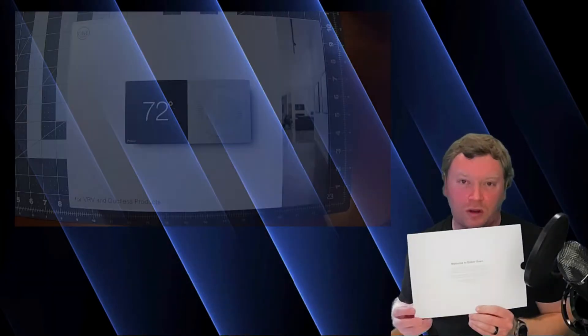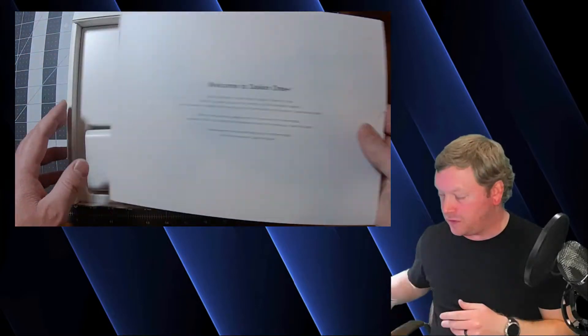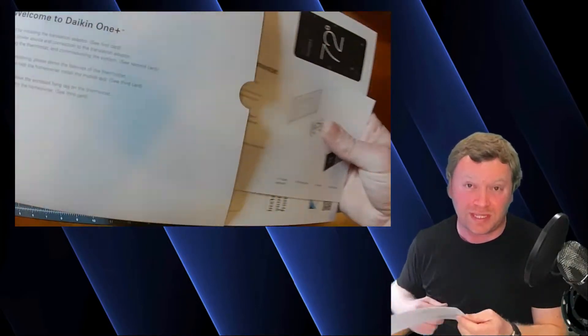Before we get into the actual installation process, I wanted to quickly identify everything shipped with the Daikin 1 so you guys can familiarize yourselves with everything for the install. When you open up the Daikin 1 kit, you're going to immediately notice there is a card — a little envelope that says welcome — and inside of that envelope you're going to have a few different installation cards.